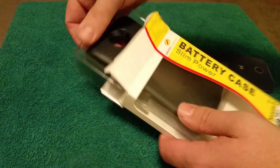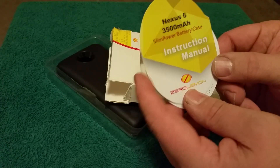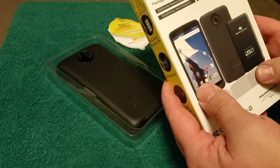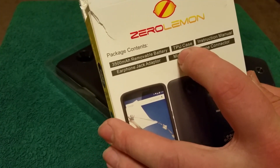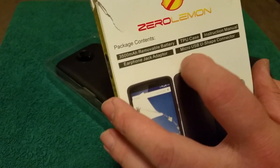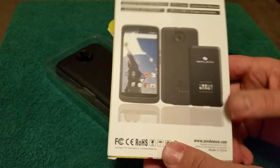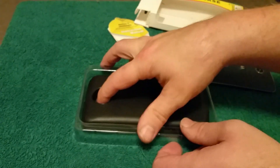I'm going to open it up and take it out of the package. This is your Zero Lemon guarantee and instruction manual. It's a 3500 milliamp battery. So this is what you get in the package: the TPU case, instruction manual, 3500 mAh removable battery, earphone jack adapter, and micro USB U-shape connector. You can order this on Amazon — the standard price is around $60 but Amazon always has them on sale, you can get them for about $35.